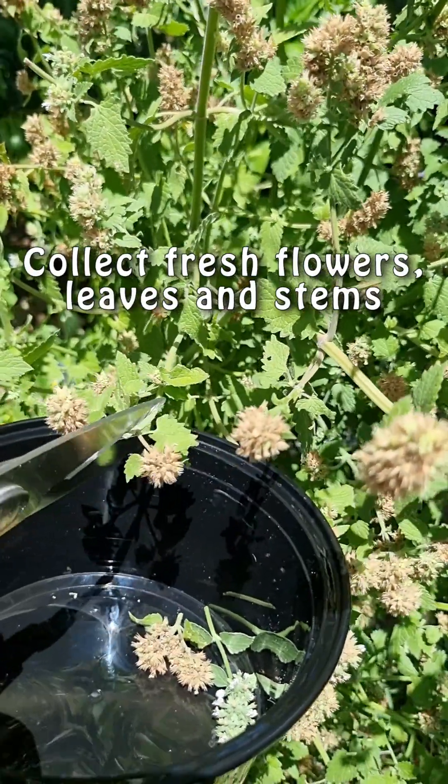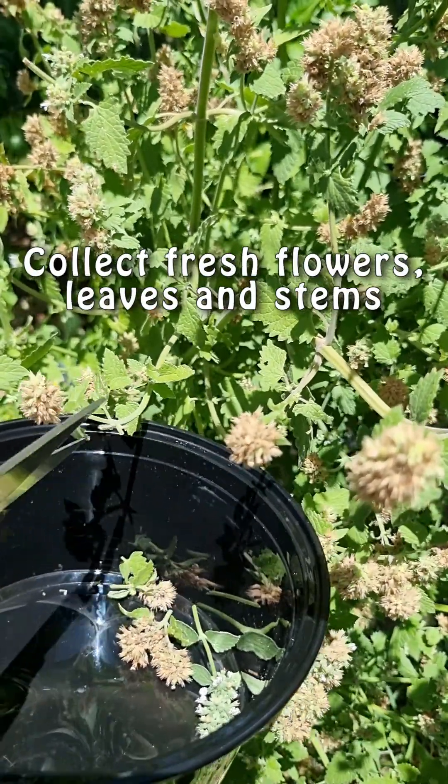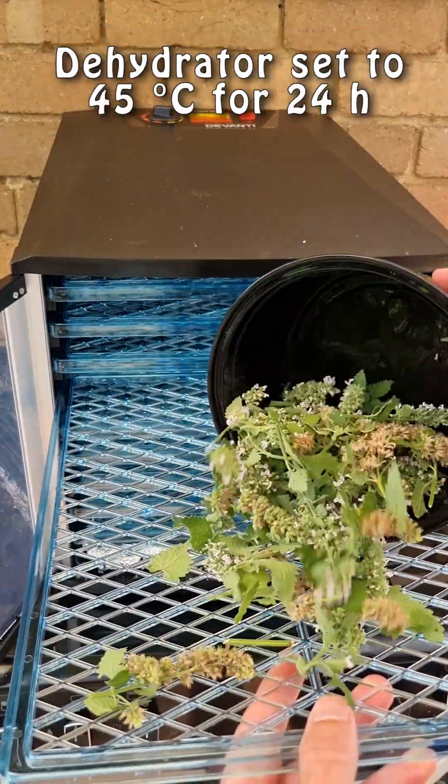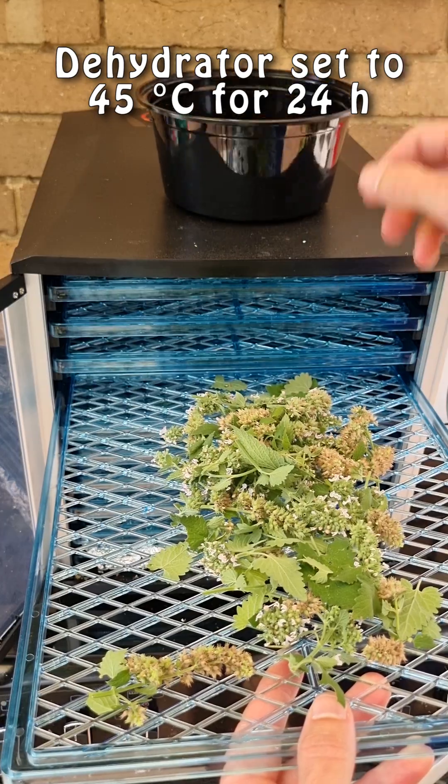Collect fresh catnip flowers, leaves, and stems near the end of the flowering season. Dry the plant material in shade until crisp, or use a dehydrator set to 45 degrees Celsius for about 24 hours.